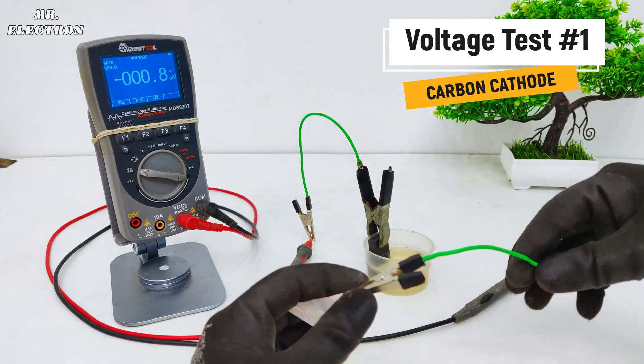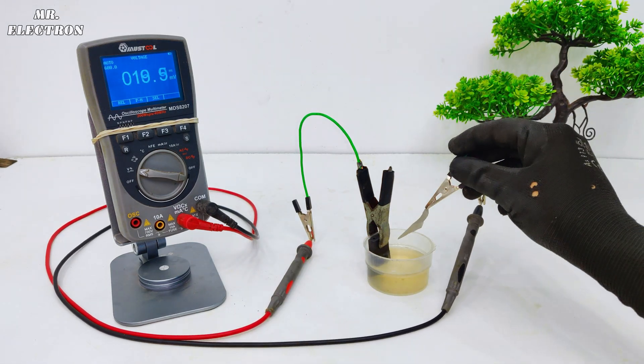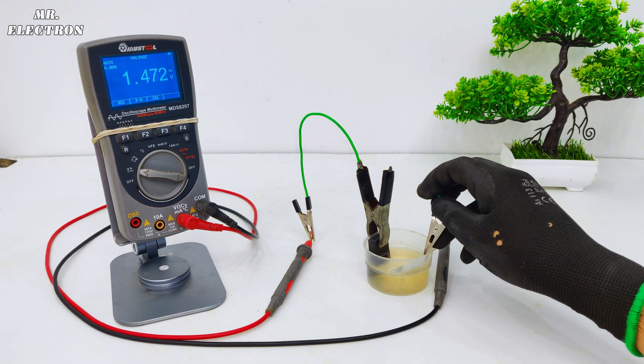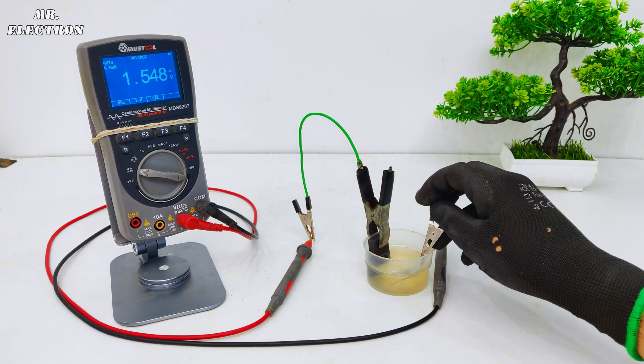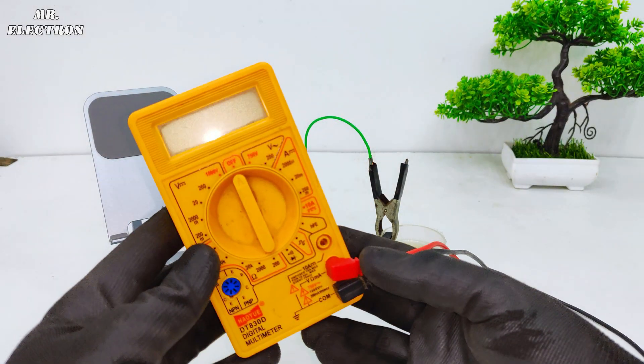To the negative terminal of my multimeter I've connected this small aluminum piece, and I've dipped it in the same electrolytic solution. You can see the display voltage — it is rising and rising, and at some point it is going to stabilize. I want to do a comparison between two different types of cathodes. It is generating around 1.6 volts DC, which is very good.